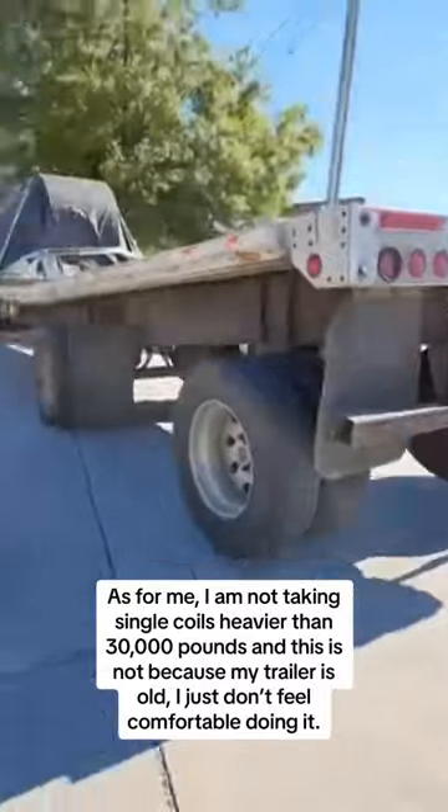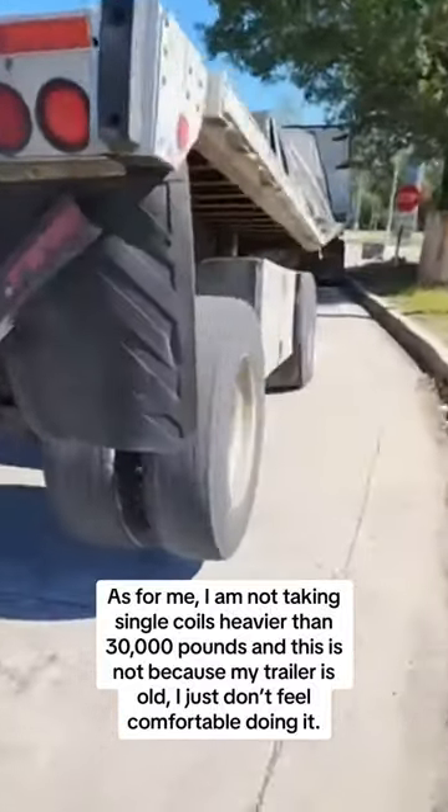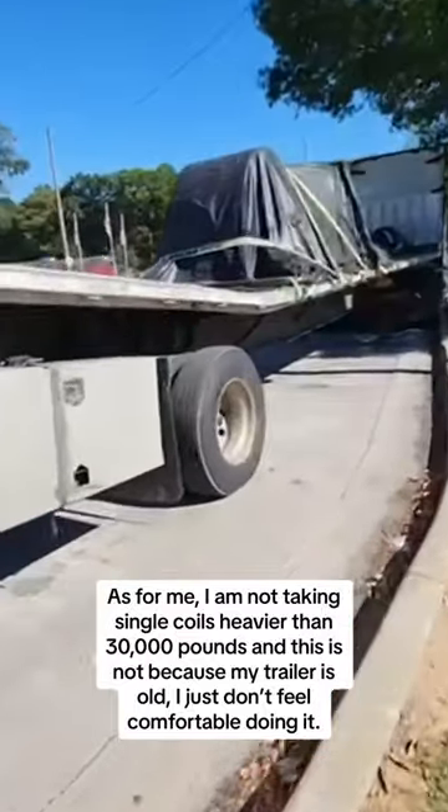As for me, I am not taking single coils heavier than 30,000 pounds, and this is not because my trailer is old — I just don't feel comfortable doing it.